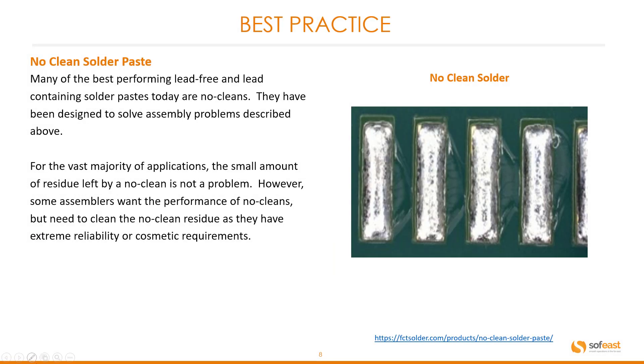Now let's look at best practice. A no-clean solder paste is available, and if possible you should be using this. Many of the best performing lead-free and lead-containing solder pastes today are no-cleans, designed to solve the assembly problems described previously. For the vast majority of applications, the small amount of residue left by no-clean is not a problem. However, some assemblers want the performance of no-cleans but need to clean the residue due to extreme reliability or cosmetic requirements. You can see how clean this no-clean solder is in the image shown.